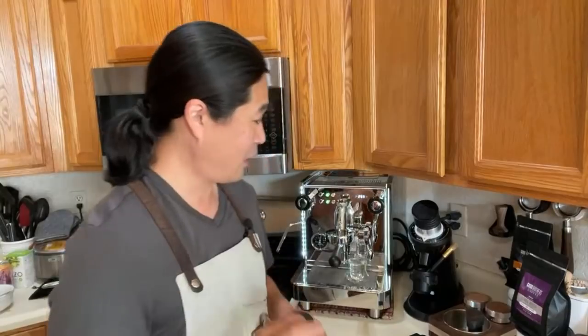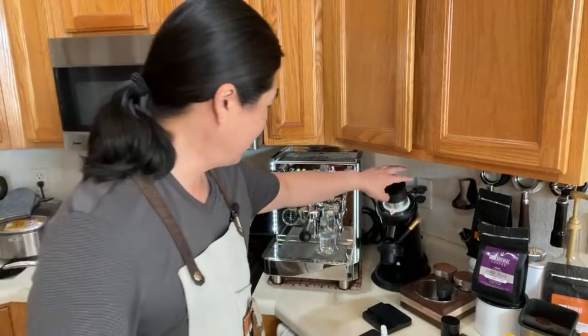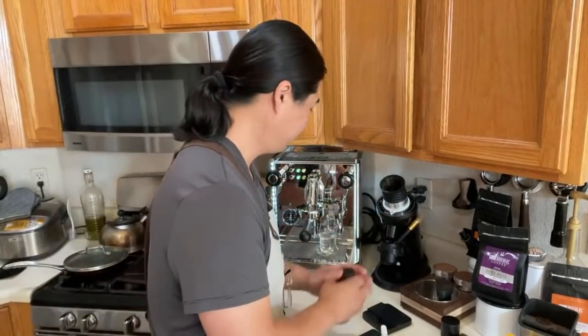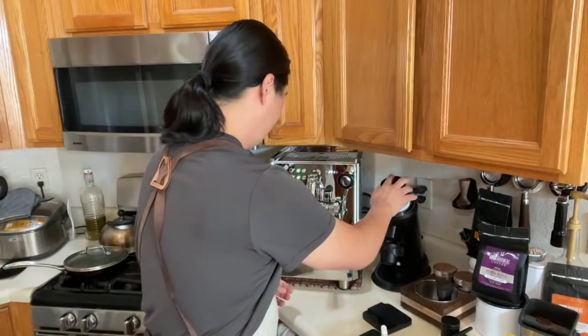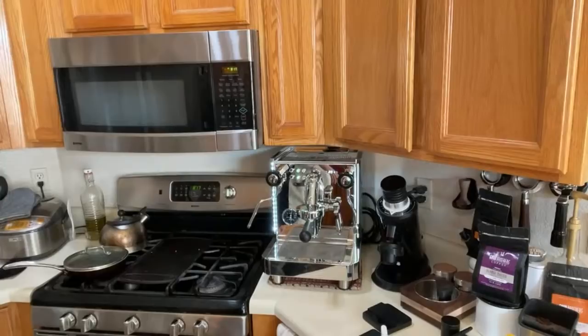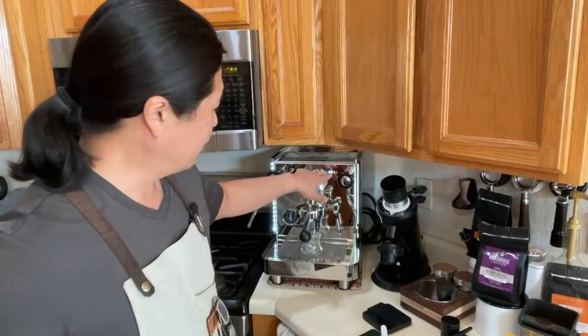Let's pull the shot. Someone asked about storing coffee in the freezer — I got this one a couple weeks ago, put it in the freezer right away unopened, and thawed it out this morning. I have 19 grams here. I haven't dialed in yet, so I have no idea what grinder size to use. I'm just going to set it at number 10 for now.